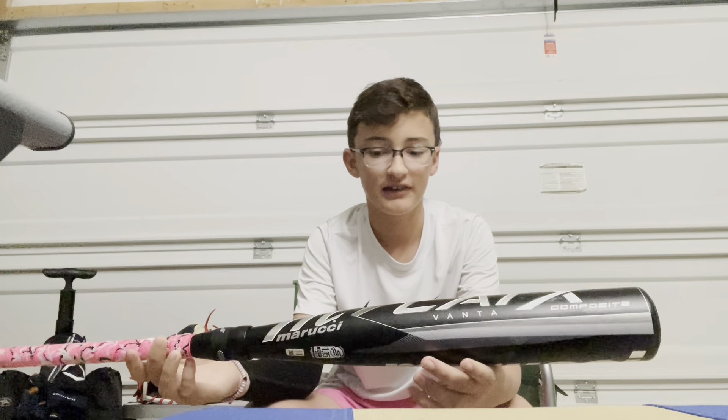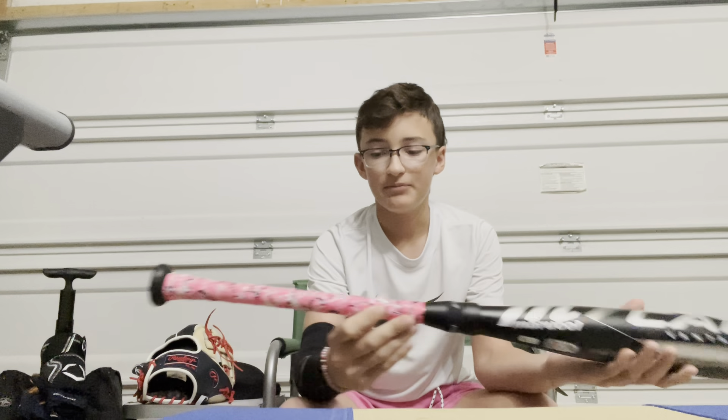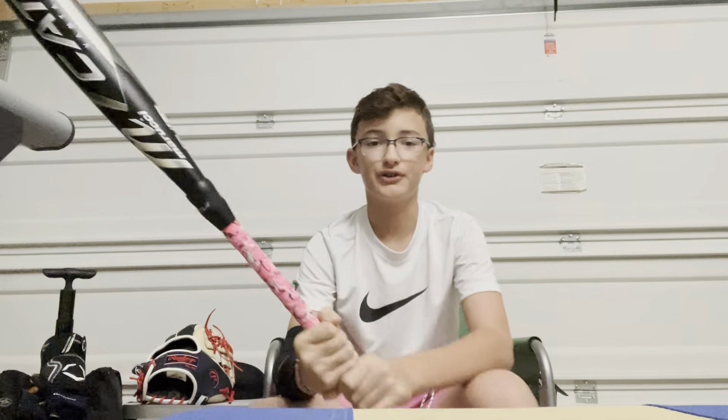Now we'll go to bats. I just got this one for Christmas too. It's the Cadex Vanta Connect 31. I put a pink grip on it because I got that pink drip. This one's a drop eight — that's an important detail.